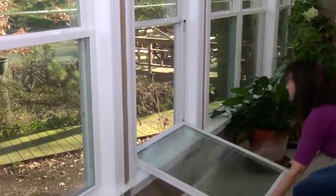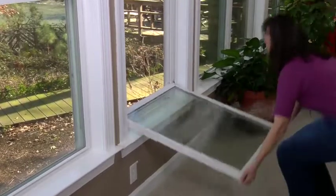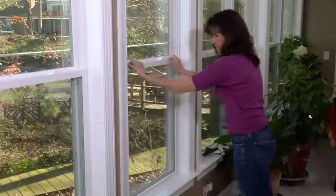Fourth, tilt the sash toward you. To place the bottom sash back into the window frame, tilt the top of the sash and push it toward the frame until the catch snaps back into place on both sides.